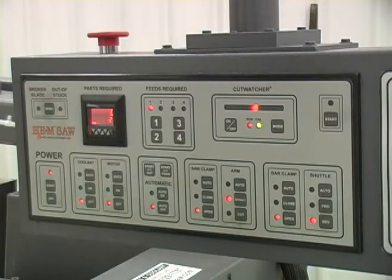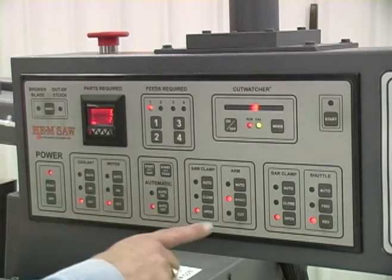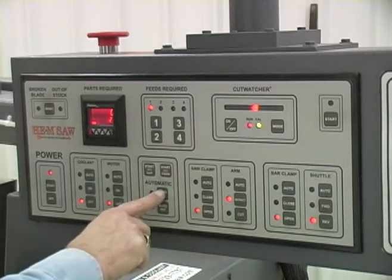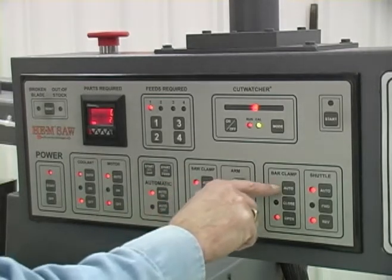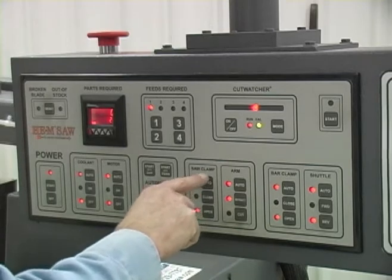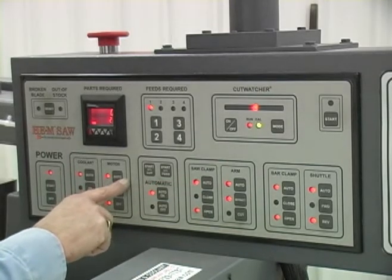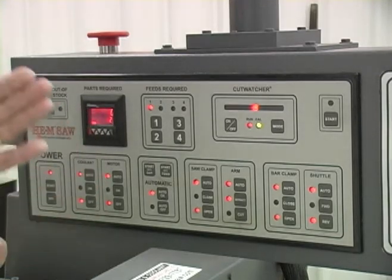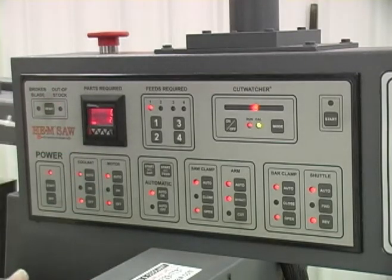To do an automatic cut, which is fairly simple, all of these buttons have to be in auto. We can push the auto-on button and it will turn all of these lights to auto. So the shuttle, the feet clamp, the arm, the saw clamp, and the band motor are all in automatic. Again, we have the bar positioned in the vise right where you want to cut it.